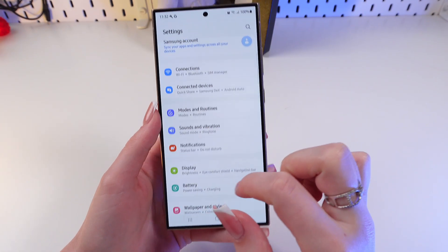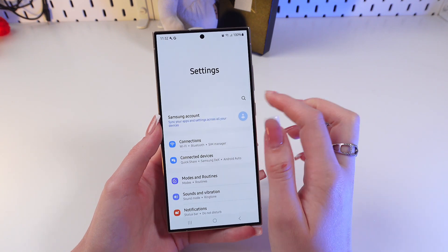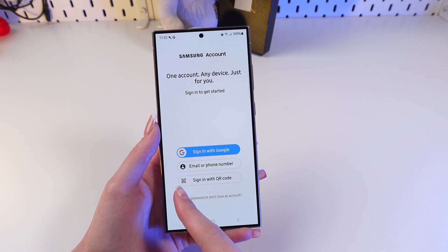Firstly, we're gonna open Settings, and right here on the top of the screen you can see the Samsung Account section. Let's click it, and now we can see three options.